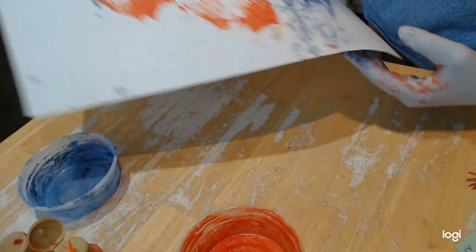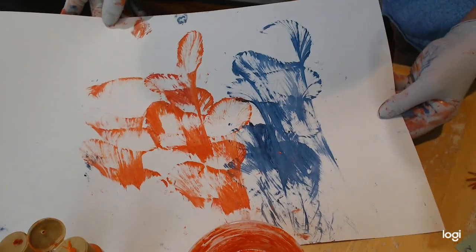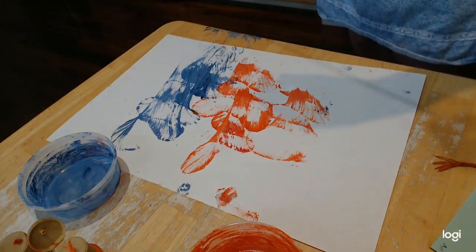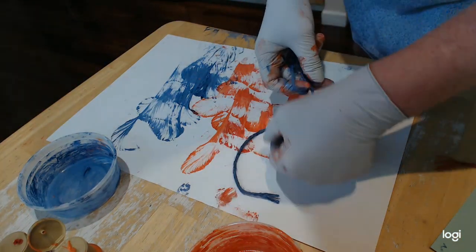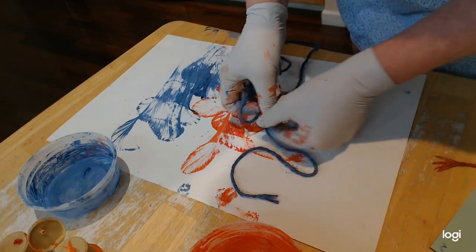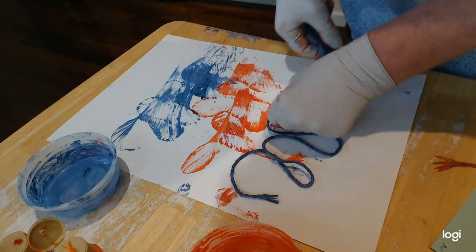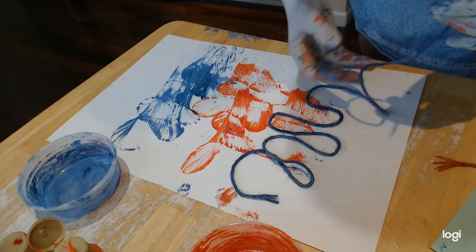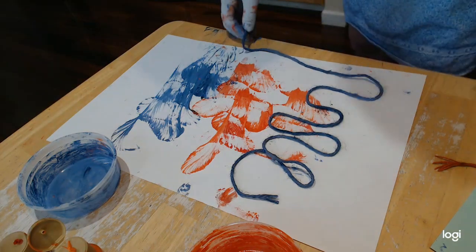It turns out so pretty, almost like magic — look at that, that's so neat! Let's try another blue one. Here's blue — I'm going to put the blue on top of the orange. All right, there we go.